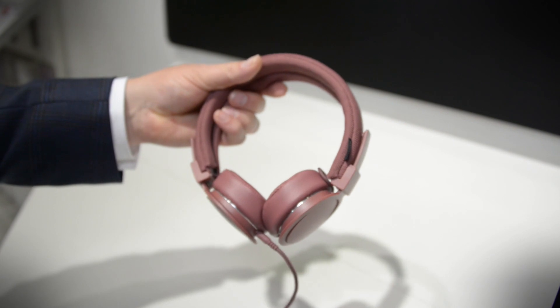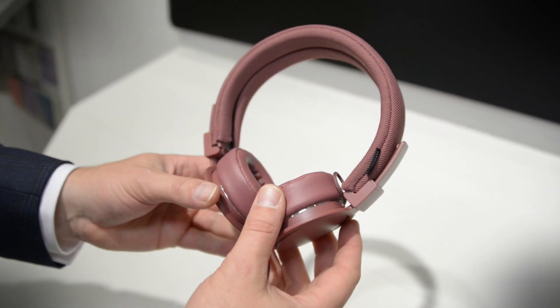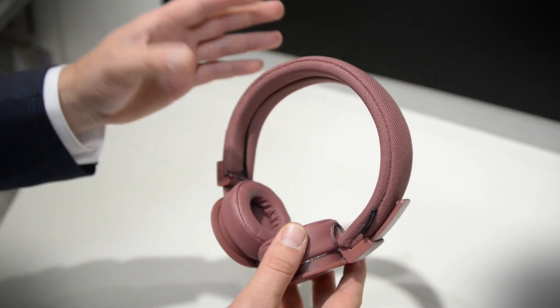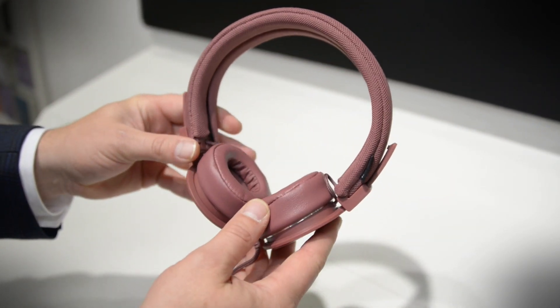It's just a little bit of a refresh on the original with a few new colors, like the Mulberry that you see here. The most notable improvements are a washable headband. You can actually take this off and give it a wash, which is a great idea because when you have a cloth headband like this, it tends to attract some nasties.